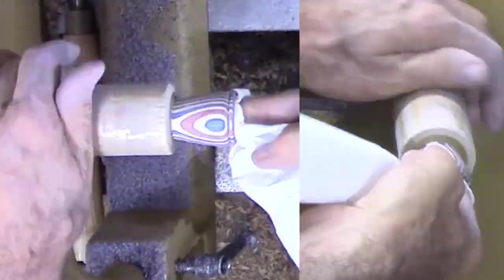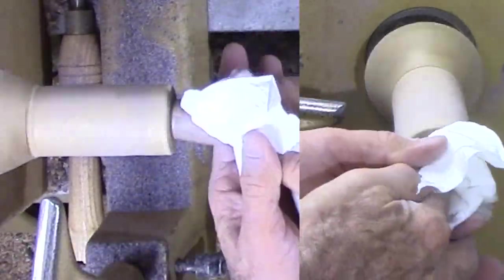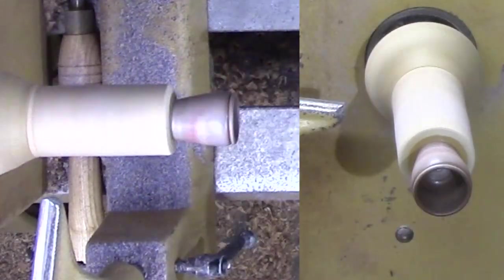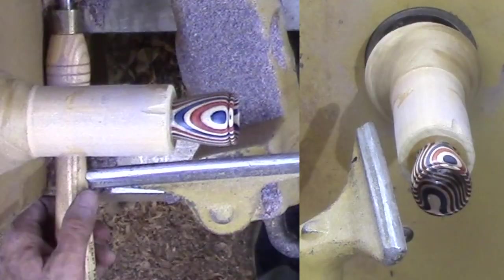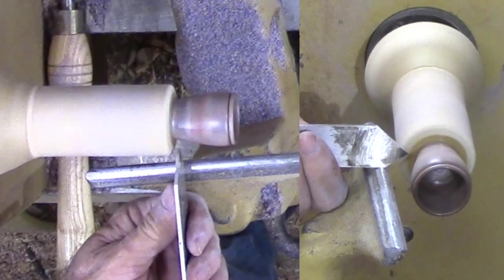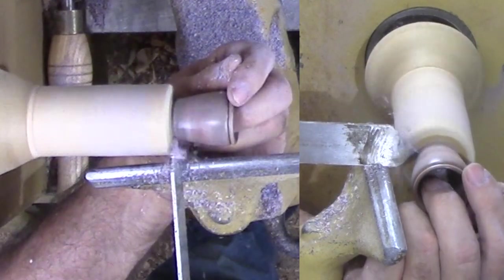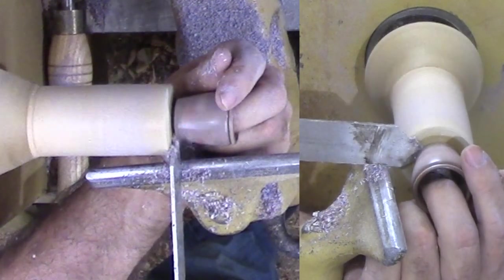After sanding up to 400 grit, I apply shellac friction polish and rub it in with a high speed pass on the lathe. After rechecking the depth, I can part it off. Instead of parting off through the birch, my parting cut is mostly on the spindle side with just enough on the basket side to be a bit concave. Then I face off the end of the spindle for the next time I need to use it.